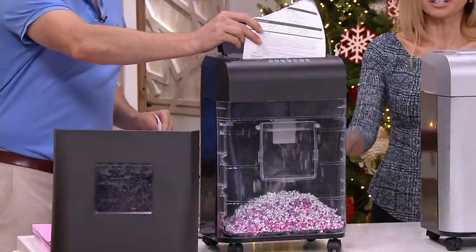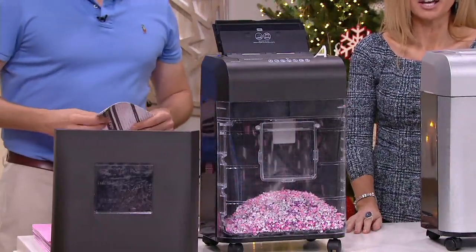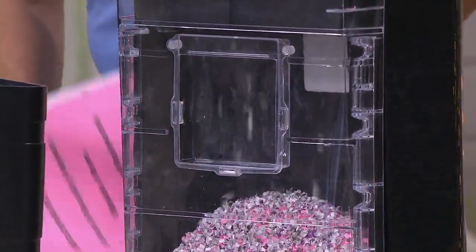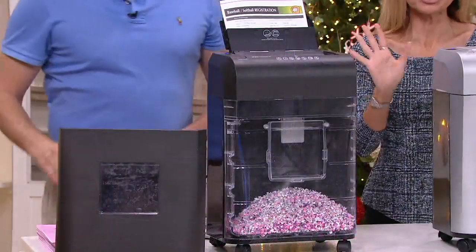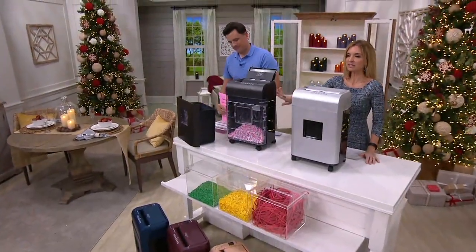Trying to cross out information with a pen doesn't work either. The thieves are smart — they spend their nights digging through the trash finding information. If you don't have an identity theft story, I'm sure some of your friends do. I have my own personal story. This shredder is your insurance policy against that happening.